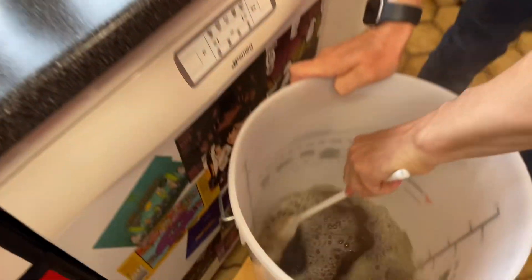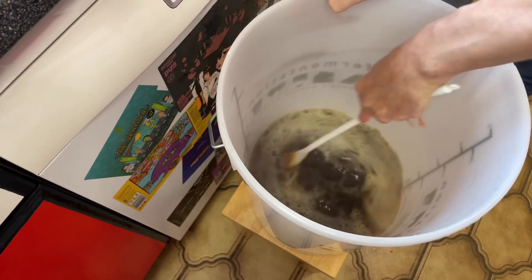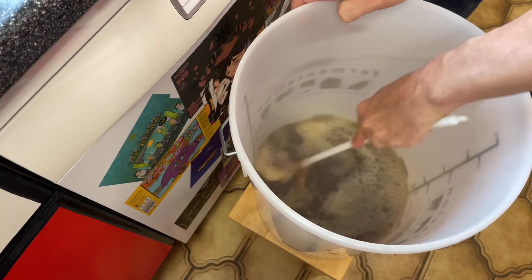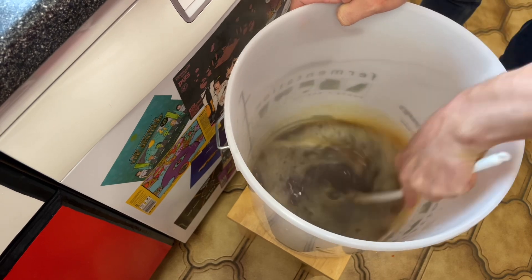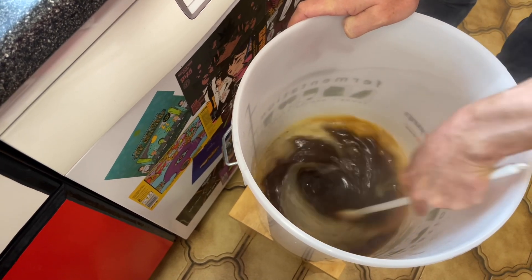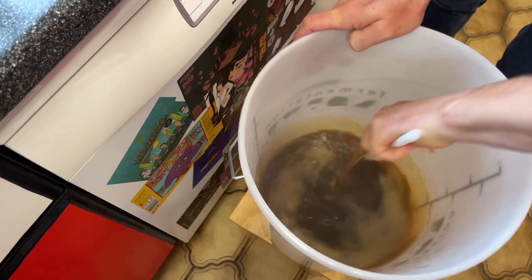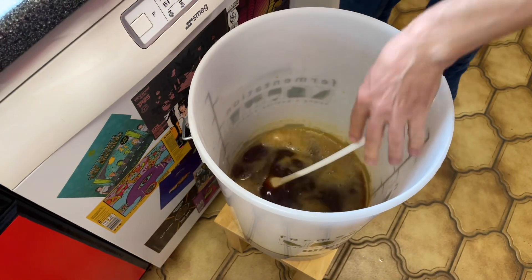Down in the bucket now I've got about two litres of water that we've used to swill out our cans. We just need to mix all of that around. It's quite gloopy, quite thick — keep going until it's all into a nice smooth liquid. Lovely, so now that's all mixed in.